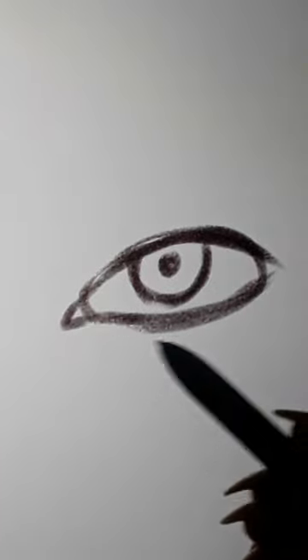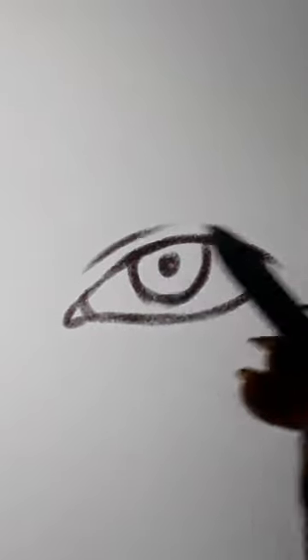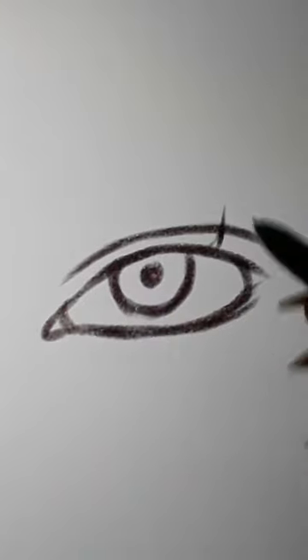Take a soft eraser to erase the rough lines. Draw the upper eyelid. Now add eyelashes.